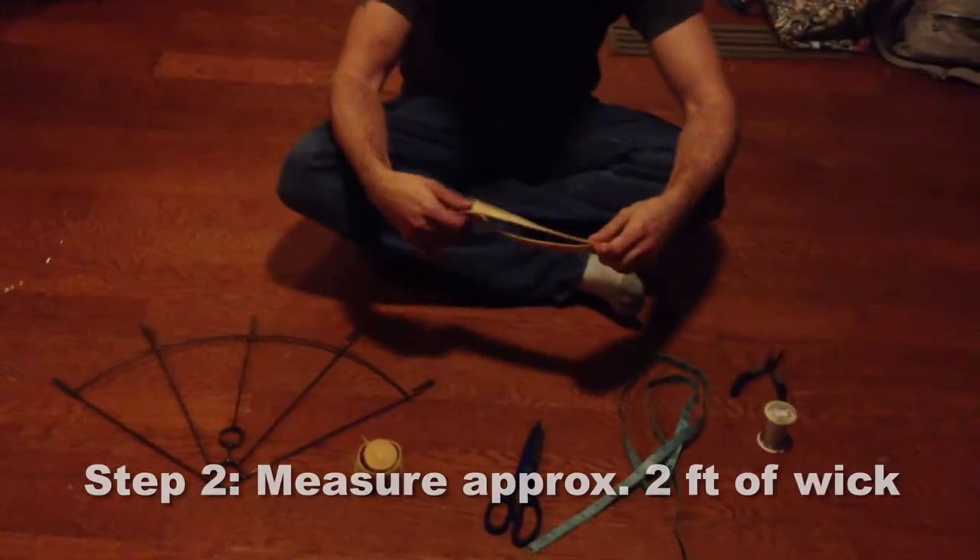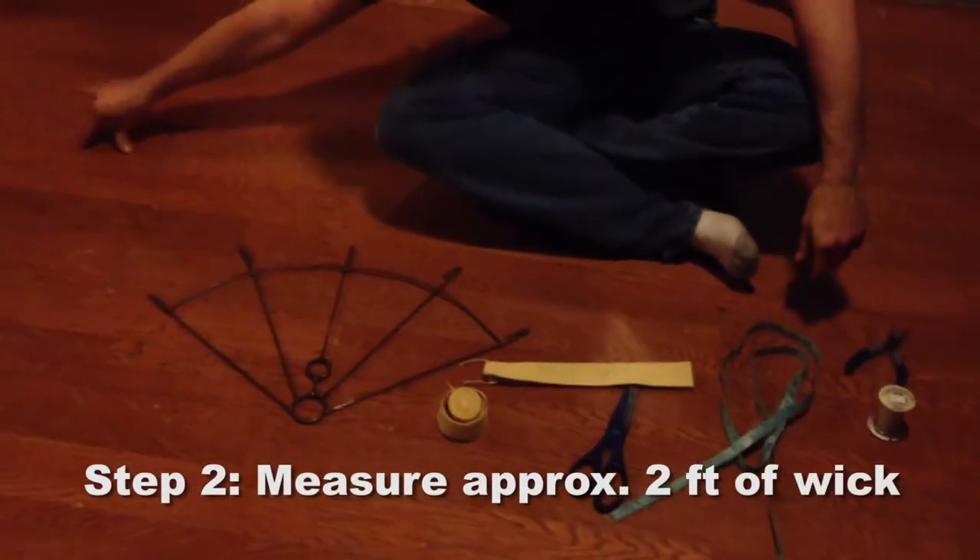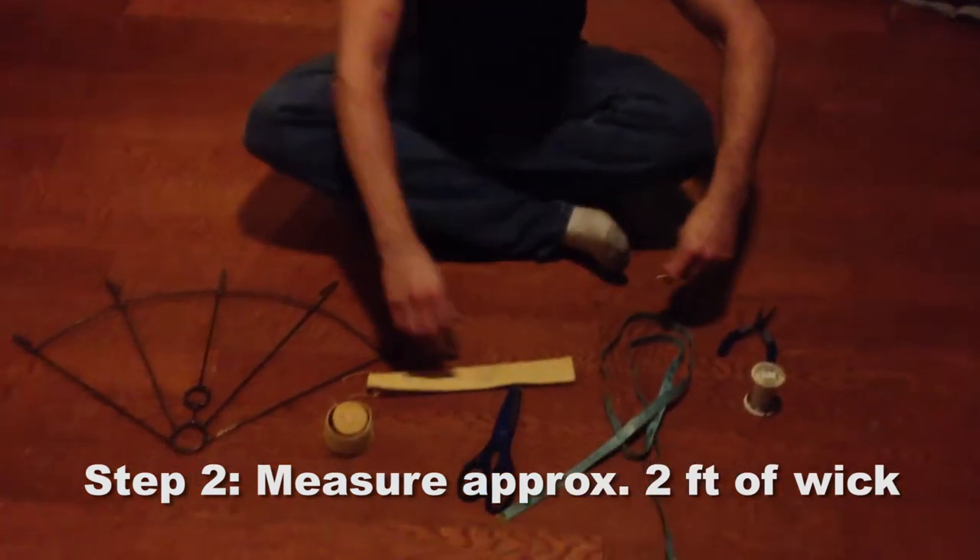Two feet of wick, roughly. You can experiment with it depending on what kind of wick it is. Some are stubble thick — this is single.